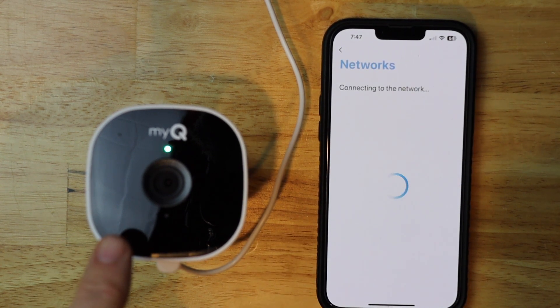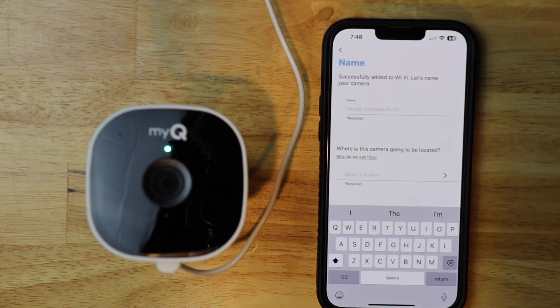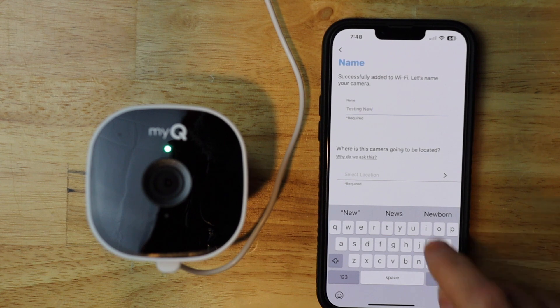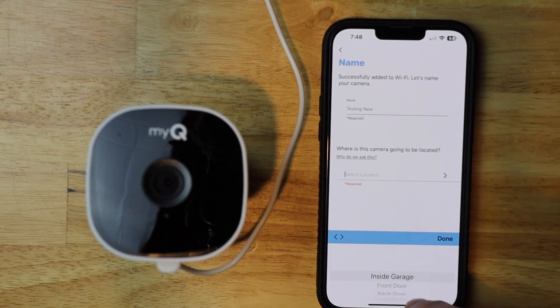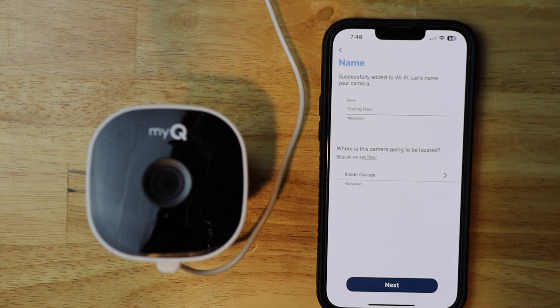Our light has gone from blue to green now. So now we want to put in a name — I'm going to call this 'testing new'. And I'm just going to put in a location. It doesn't matter for this process, as long as it was in your old setup. Then I'm going to hit next.